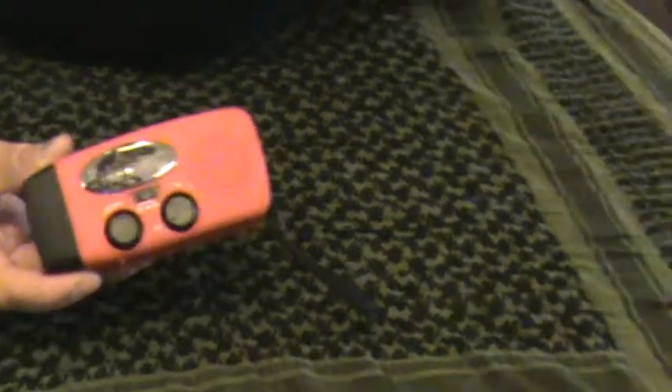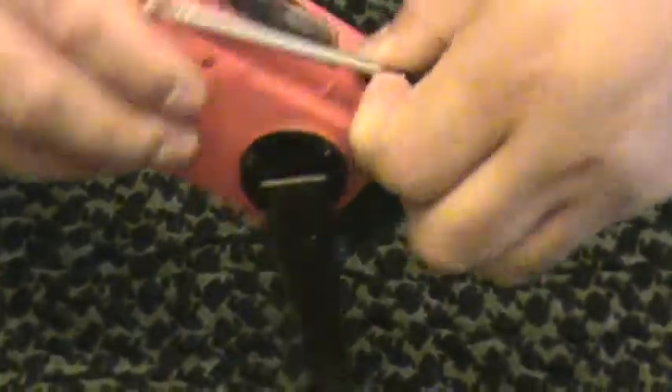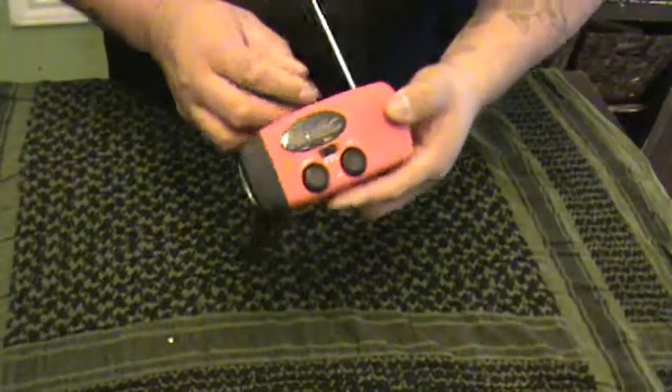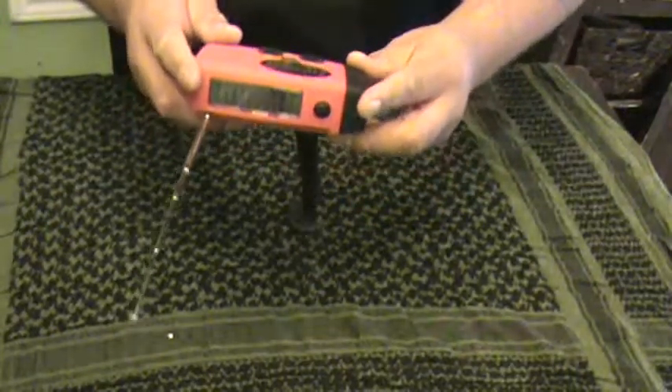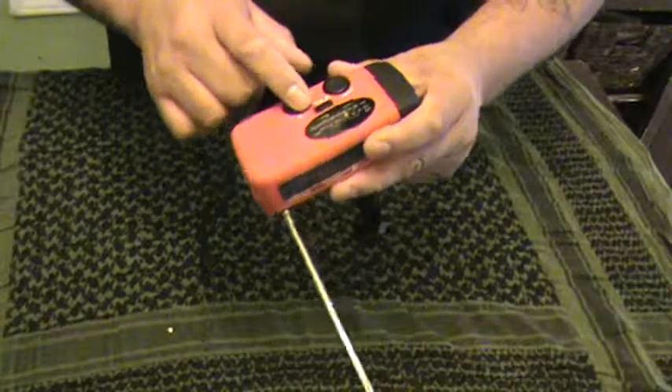I bought this radio on Amazon. What I like about it is the solar panel and crank — you can power it up with a crank right here. This radio comes with an antenna. It's a small radio, about one and a half by four inches, and has AM, FM, and also a weather band.